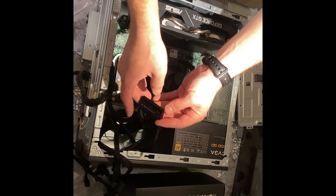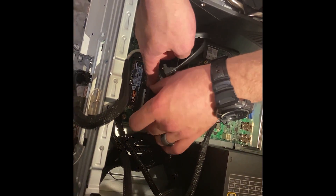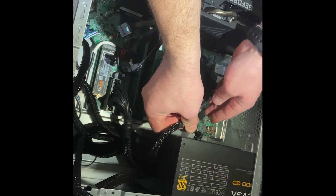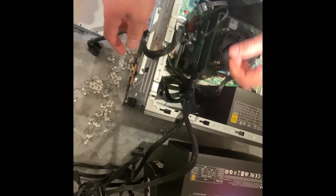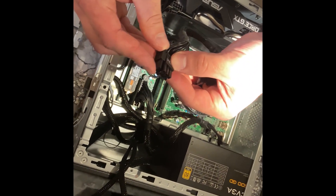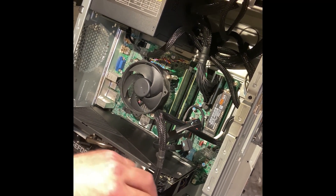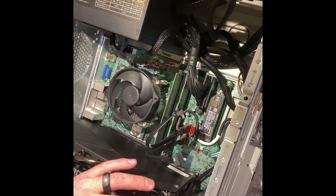Now clip the 24 pin connector together and plug it in — it clicks in. We're going to take the CPU connectors and connect those over here. These are your GPU connectors; we're going to clip these together. Take this connector, plug it into the power supply, shove the excess cable down into the corner, and make sure it's all nice and tidy in there.